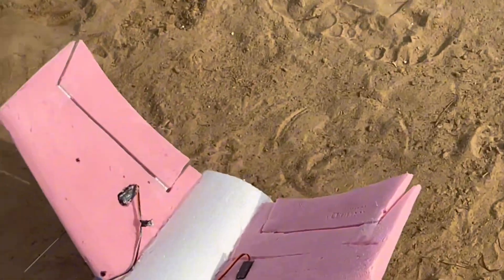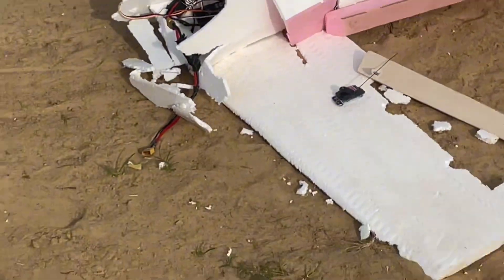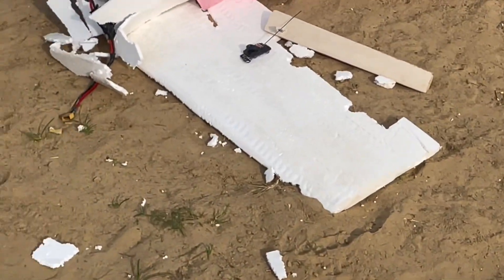It crashed. But the project was a successful one — it flew, just that we crashed in the end.